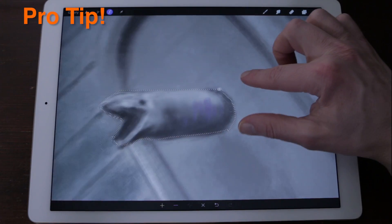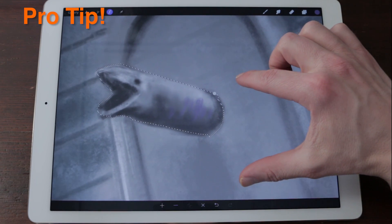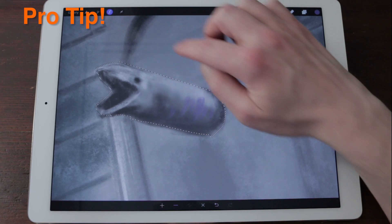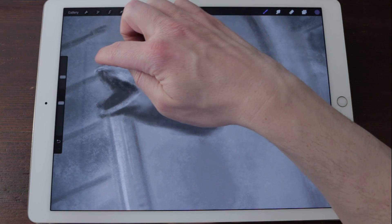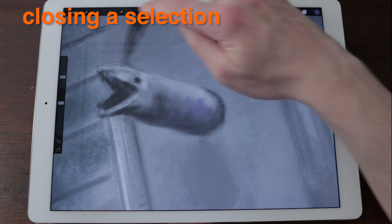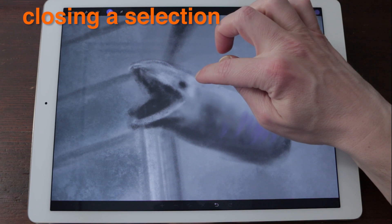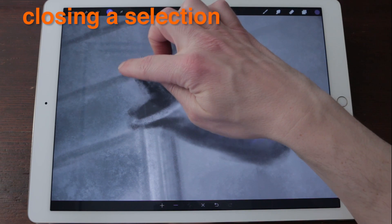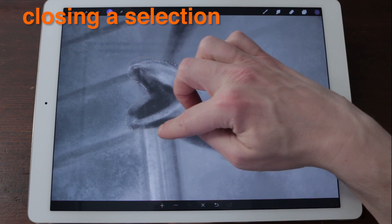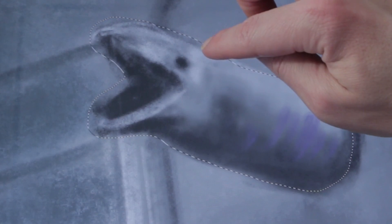Pro Tip: You can combine the use of freehand and polygon styles to create unique shapes. Closing a Selection: There are several ways to close your selection to give you various amounts of control, which depend on what your next step might be. When you apply your selection you will see it turn into a mask, indicated by moving diagonal lines.